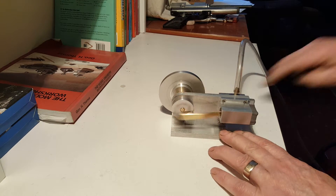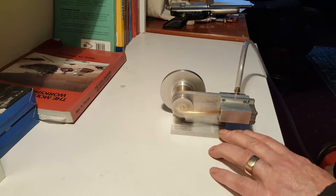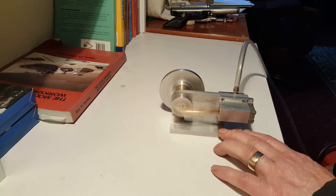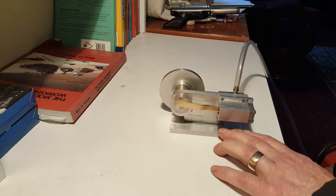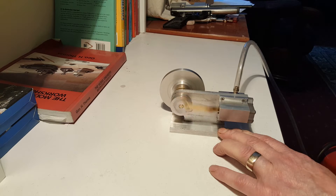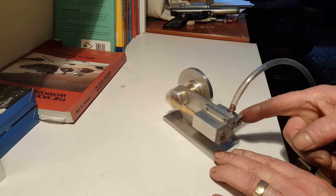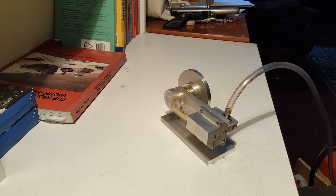It will run quite a bit faster. I'm quite happy with that considering that it was made out of odds and ends that were in the scrap box. I think it works very well indeed.